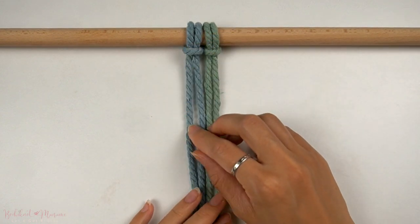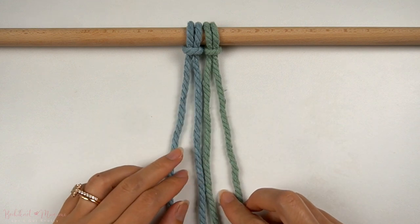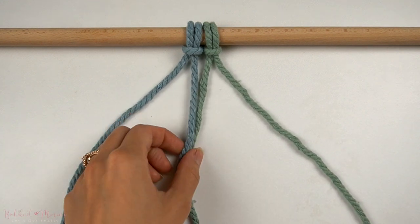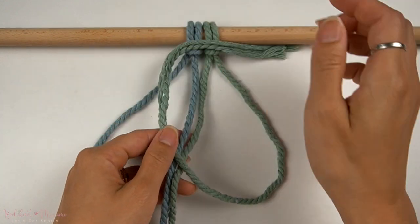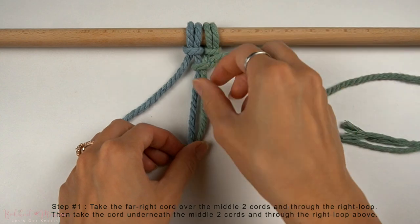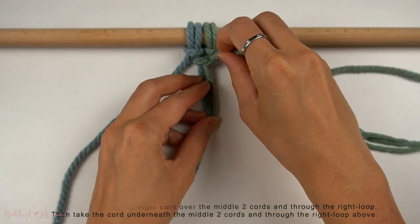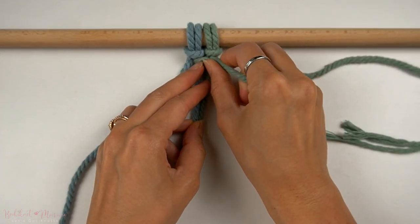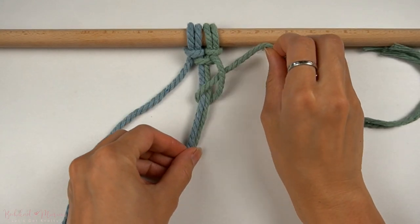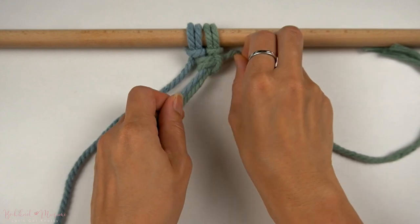To begin, we're going to separate out the far left and far right cords — they're going to be the working cords, and the middle two cords will be the anchor cords. We're going to start on the right side with the far right cord. We're going to bring it over and underneath the middle two cords and through the right loop to tighten.